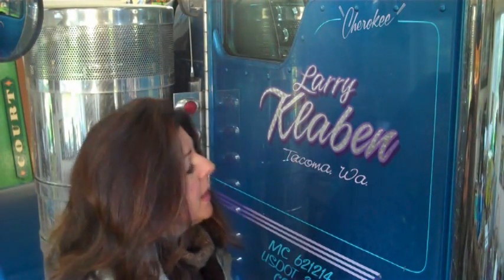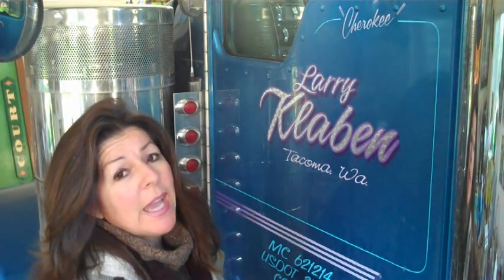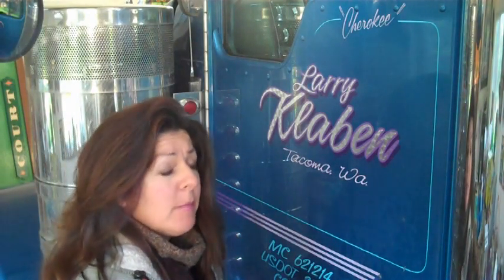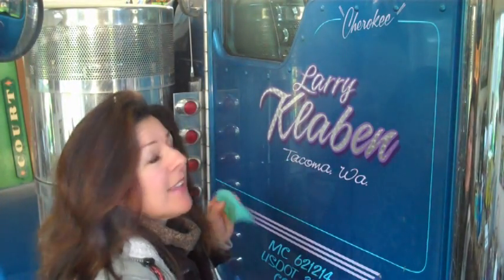Good day, amigos. There are going to be times when you may be asked to remove old lettering, and it can be done, but it has to be done very carefully because you don't want to mess up the finish on the customer's nice truck.